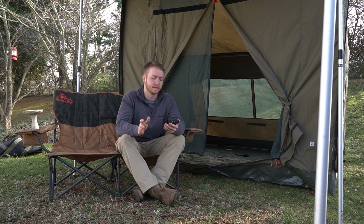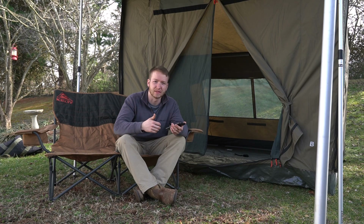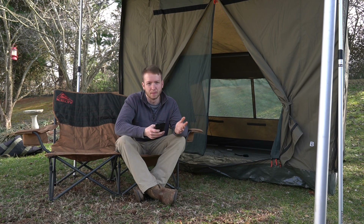Now the cons. My main con is the packed-up size. If you have a mid-sized truck with a five-foot bed like a Tacoma, this just doesn't fit inside, especially with a camper shell — it'll have to hang out the back. You can leave the back window up or use a bed rack to let it hang out a foot, but I just throw it on the roof most of the time. That might be a deal breaker for some people.